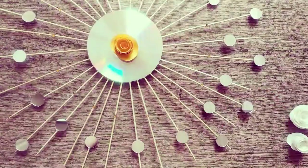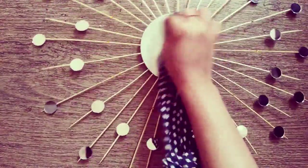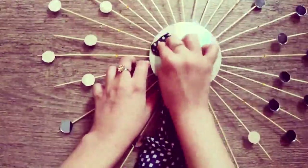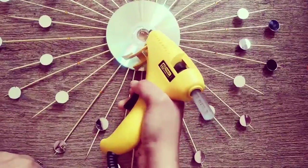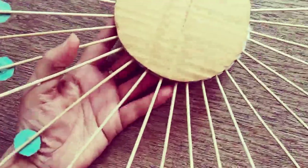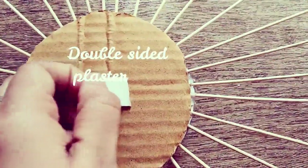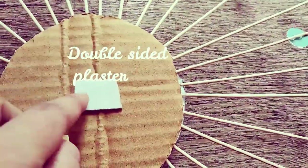But before that, rub the DVD with a few drops of water gently to remove any glue gun residues left over. Turn it back and add a double-sided tape so that it sticks onto the wall firmly.